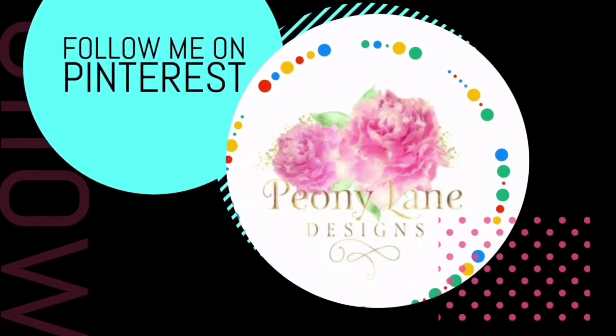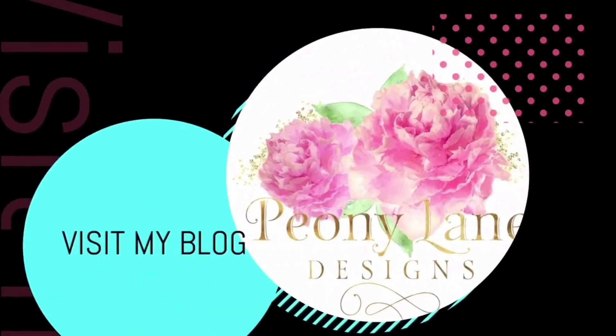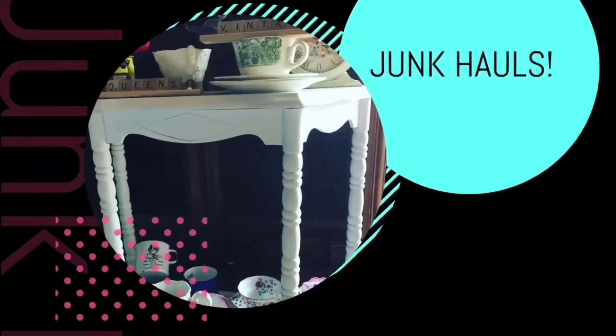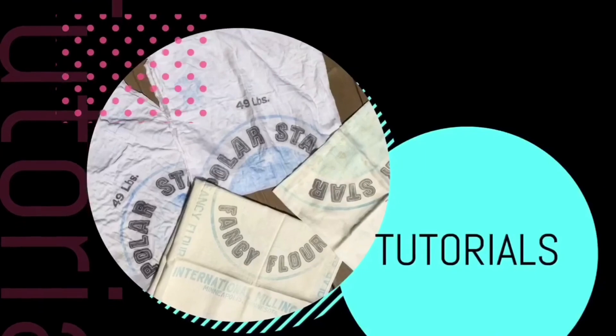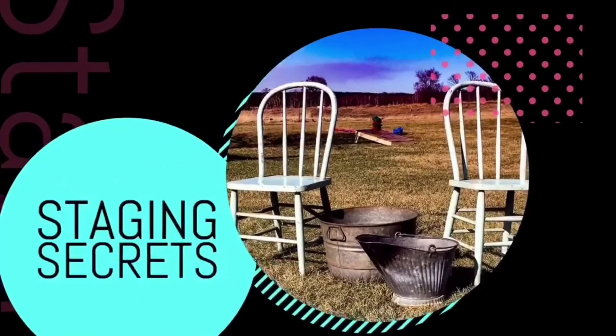Visit my blog peonylanedesigns.com for more tips, tricks, and inspiration. Thanks for watching everyone — if you like this video please give it a big thumbs up. Don't forget to subscribe and click the bell icon so you'll be notified of new videos. I post every week: DIY tutorials and of course more junkin videos.